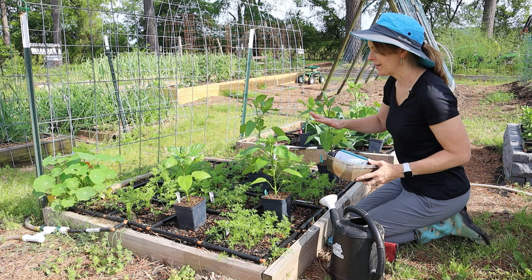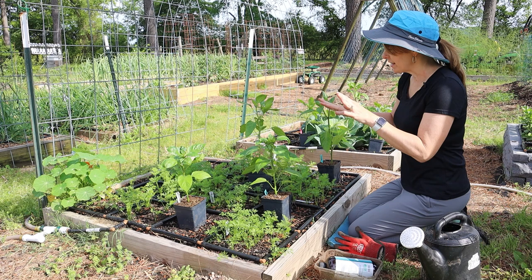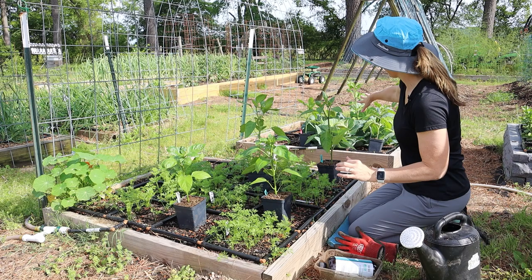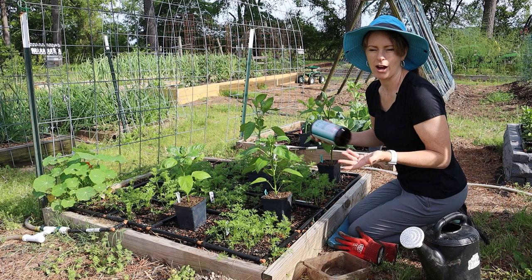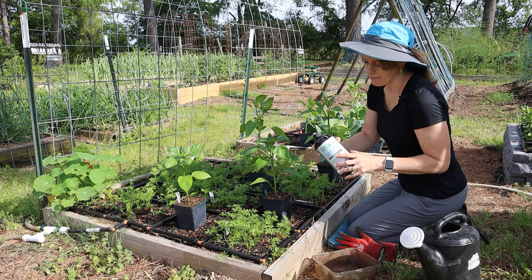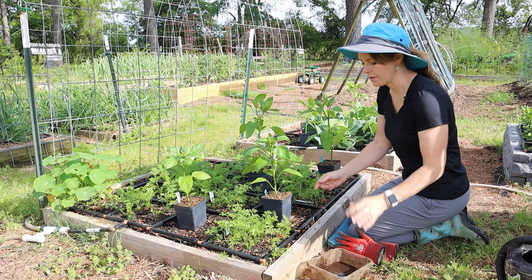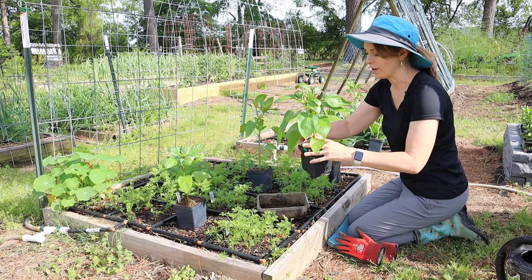In these two raised beds I'm planting my bell peppers — I'm trying several different varieties this year just to see how they compare. I'm also trying companion planting combinations: carrots are grown in one bed and cabbage in the other. These cool-season crops will be harvested in early July, at which point the peppers will be able to take over the space. I'm mixing up a 50/50 mixture of Organic Rev to dip the roots into, which helps get the roots off to a good start.